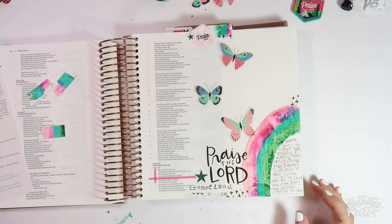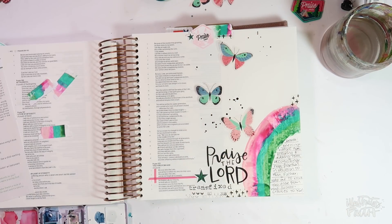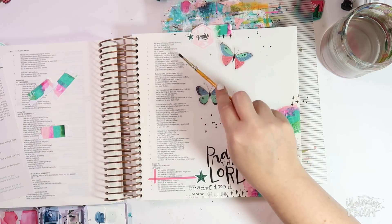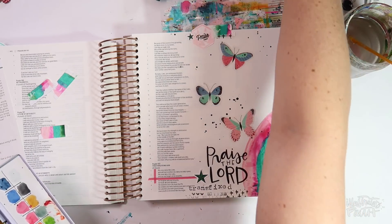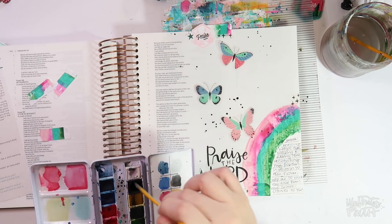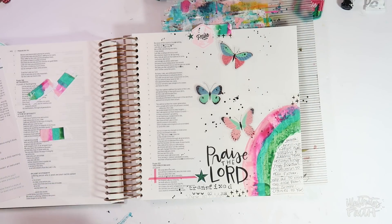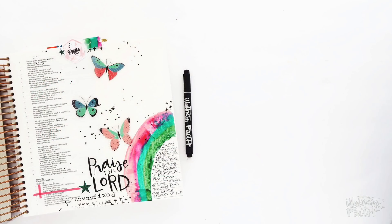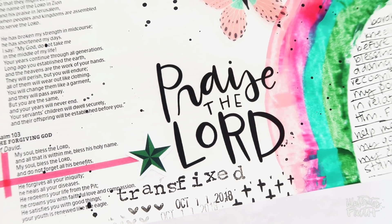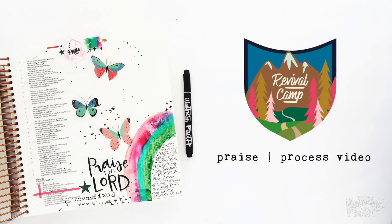I've got a lot of white space on this page, so I'm going in with some black watercolor paint and just splattering some watercolor around. I decided it may be a good idea to put my Bible mat underneath to protect the rest of the Bible pages. This isn't my regular splatter brush so I'm not getting the look I want — kind of getting paint everywhere — so I ended up digging out a smaller brush and just tapping that around the page to give it a little something extra. And that's it! Here's a finished look at my entry, my last Revival Camp entry for 2018. It's been so fun and amazing to see how God is working in each of our hearts as we camp out together in His Word. If you're interested in checking out the kit I used, it's linked in the video description below. Hope you guys have a great rest of your day and I'll see you soon.